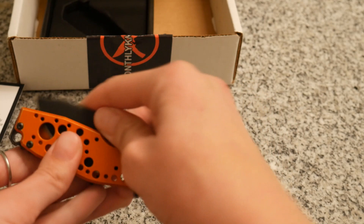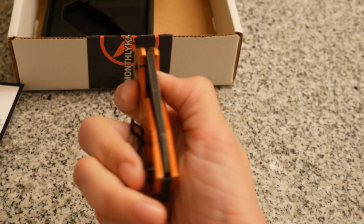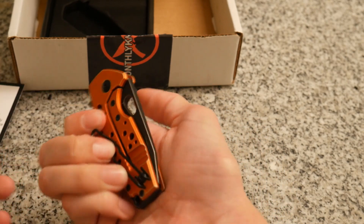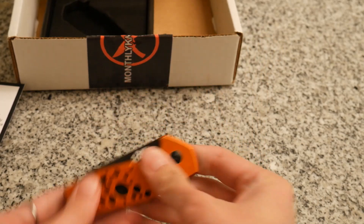I like that it has a flipper, and I haven't been able to get it open using the hole just because it's kind of hard — you have to use very little of this portion to open it. I know some people are really good at it; I'm not very good.